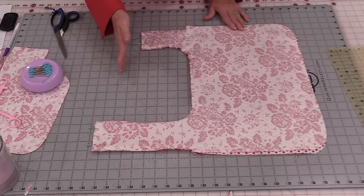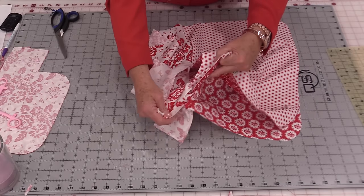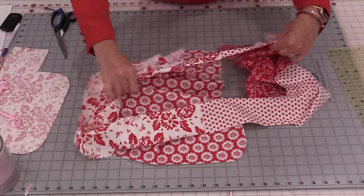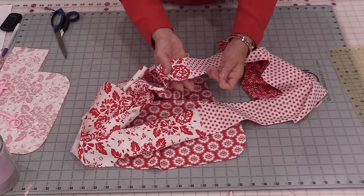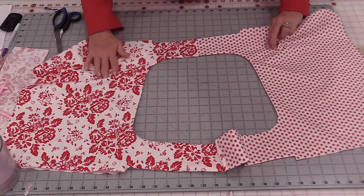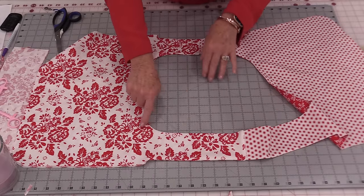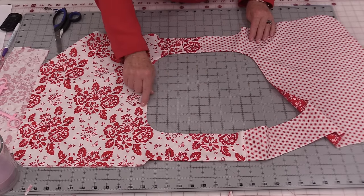Once it's flat, just stitch those two edges. When you pull these two handles apart they're going to be joined. I do like to pull them apart and press them. So we have that long handle and the short handle. While this is pressed it'll be really easy to do a topstitch all the way around that circle.